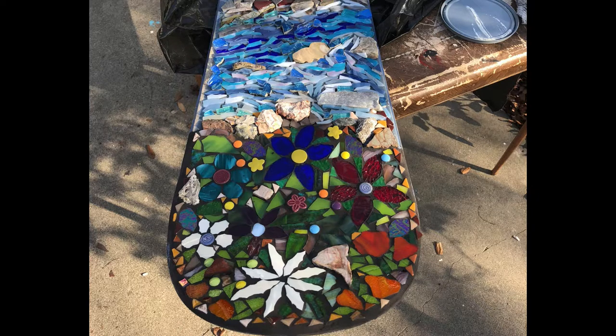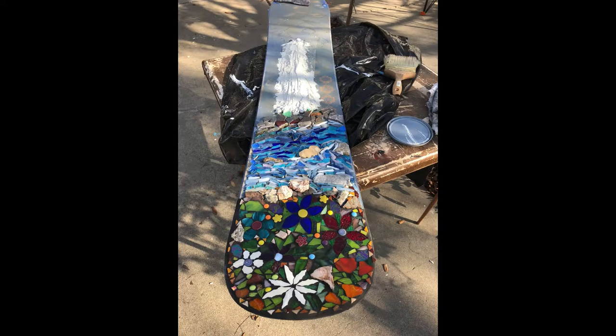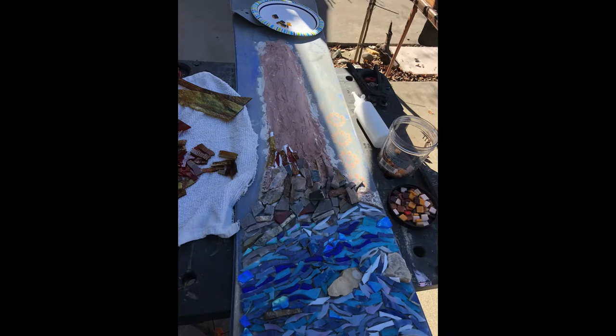Then I grouted the bottom portion with a black grout, and I started the tree. My idea was to take aluminum foil and glue it down so that it would make a shape of a trunk that would stand out from the board. Then I covered it with adhesive grout.